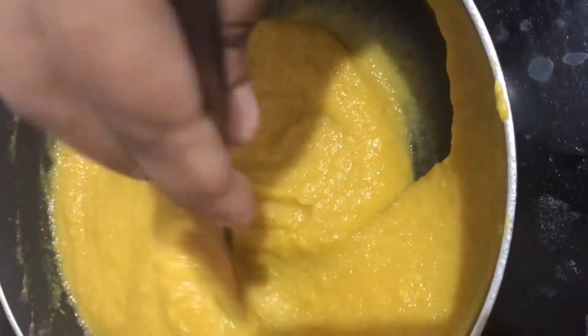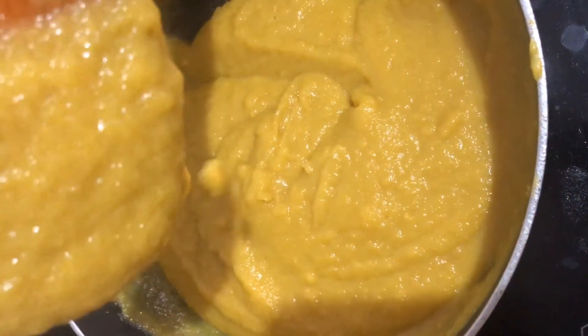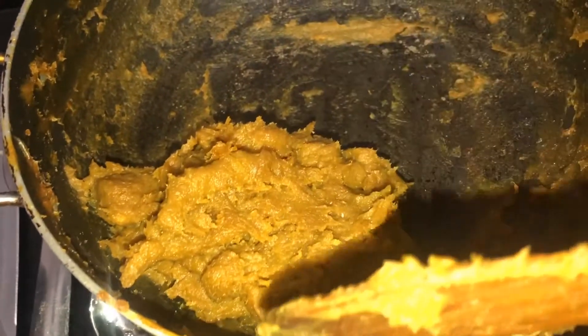Let's make the chakkayada. Once we have the chakka mixture made, we will add it to the mix. Add a little more to the freezer. We will add the chakka mixture in this process.